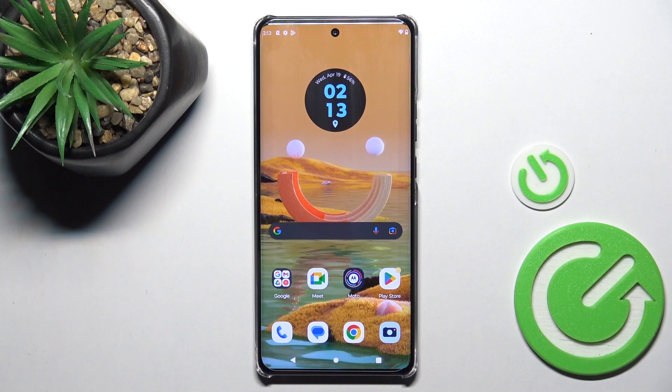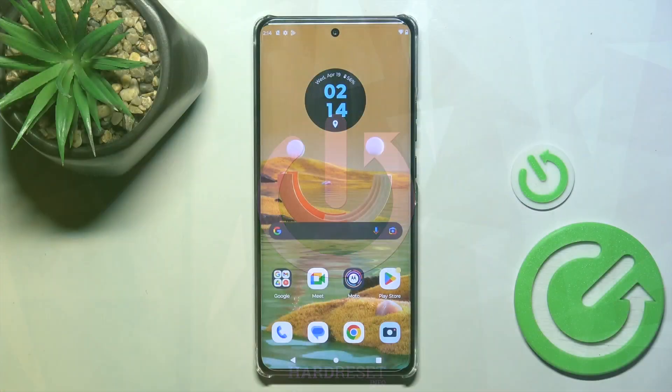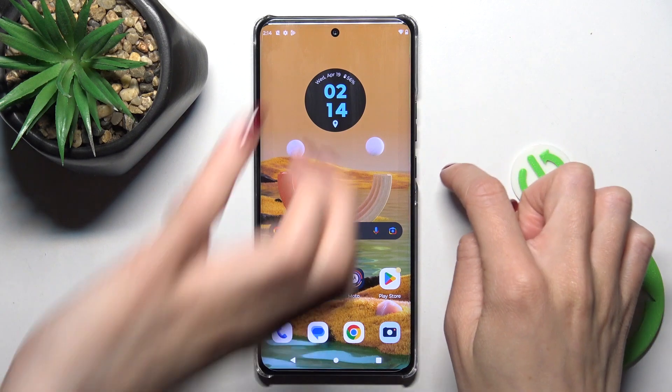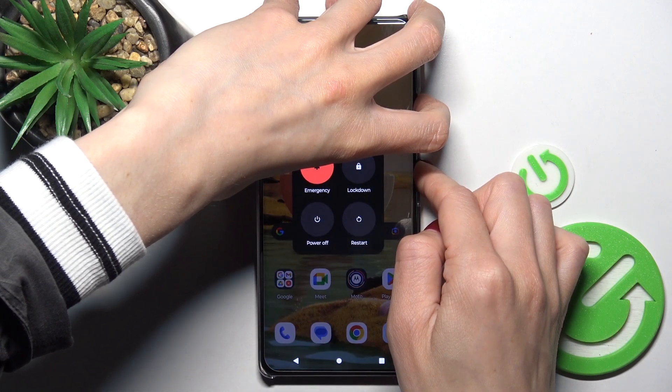Hi guys, in front of me is the Motorola Edge 30 Pro. Let me show you how to perform a soft reset of this device. All you have to do is tap on the power button along with the volume up button — tap on both all together and keep holding.